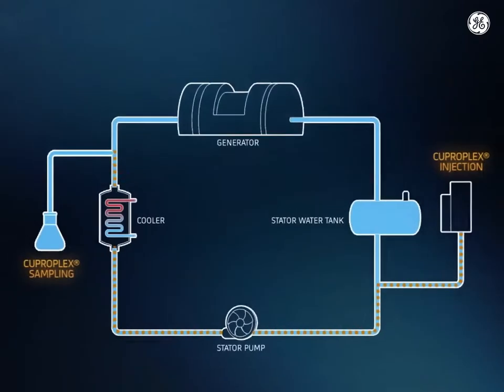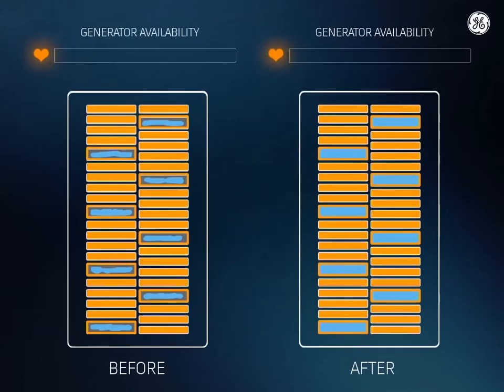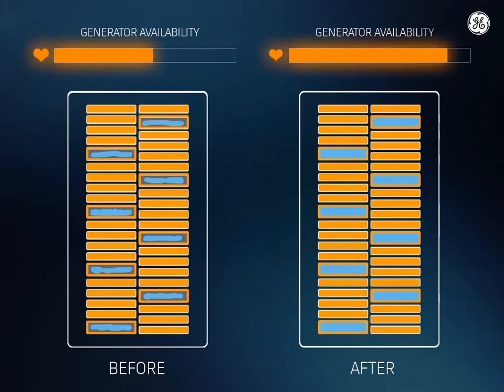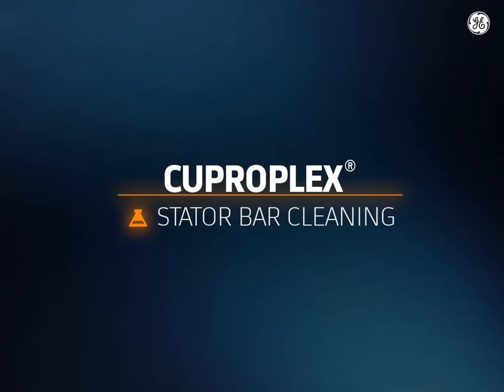CuproPlex chemical cleaning method removes oxide effectively and safely to restore output and availability of your generator without requiring a shutdown. CuproPlex — safe and successful stator bar hollow conductor cleaning.